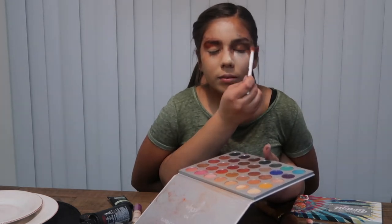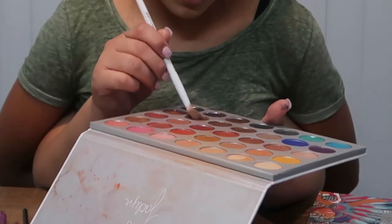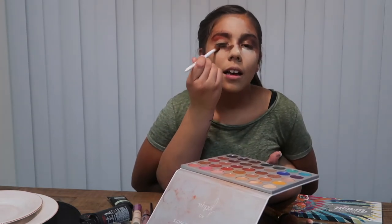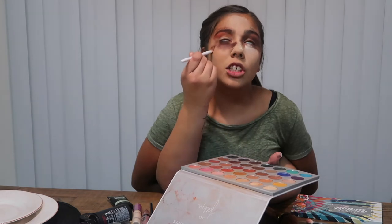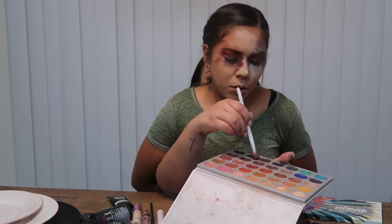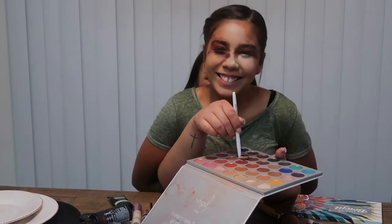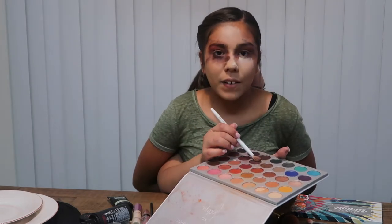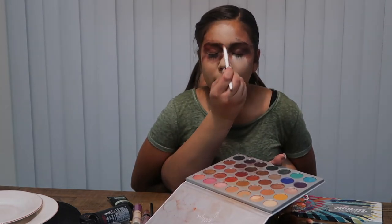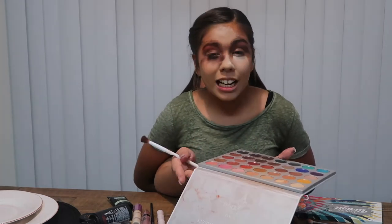Now I'm taking a glitter color for my other eye — glitter and burgundy look awesome together. I'm also taking a purple color. I hate black so I'm going with purple, putting it on my eye and under my lower lash line to define it. Now I'm taking another color to even things out and blending on my lower lash line as well.